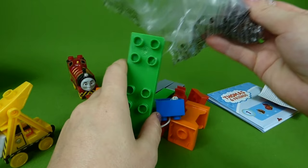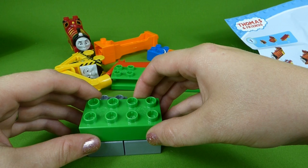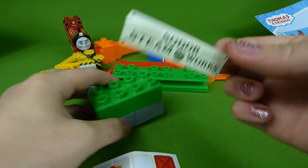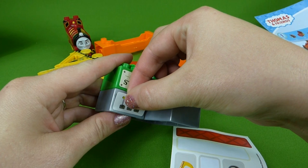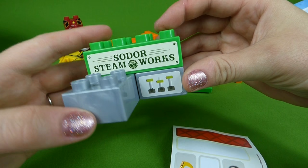Here are the rest of the blocks — let's build Sodor's Steamworks. First we're going to take these two gray pieces, and this green piece goes right here. Now it doesn't look like much, but we have to add our stickers. Here is the Sodor's Steamworks sticker and it goes right here. We need another sticker right here — actually, I think I've got these switched around. Let's go like this. There we go. Sodor's Steamworks.